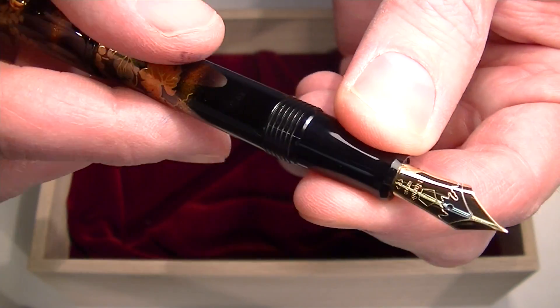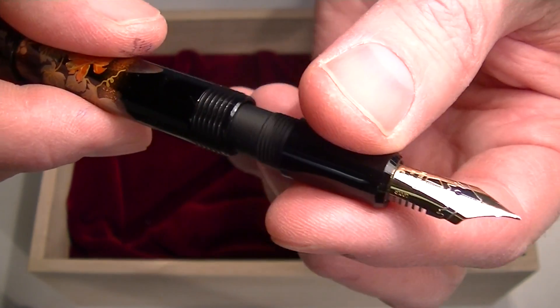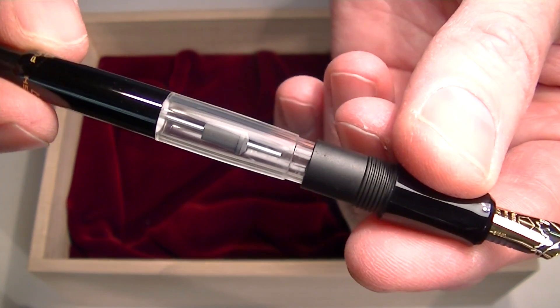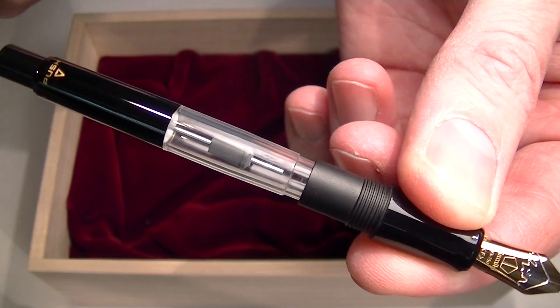To change the ink on this fountain pen, you unscrew the grip section from the barrel. Included with the pen is a Pilot CON70 ink converter, so if you want to use the fountain pen bottle inks, you can use the converter that's included.